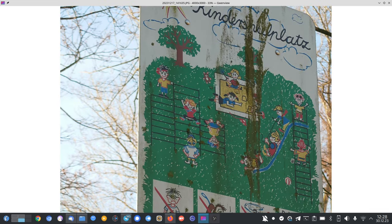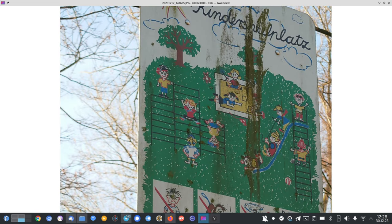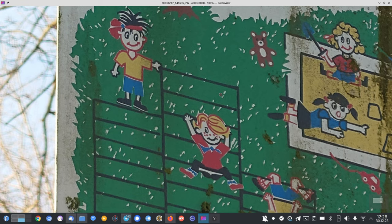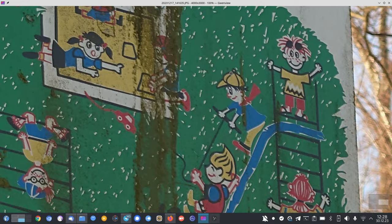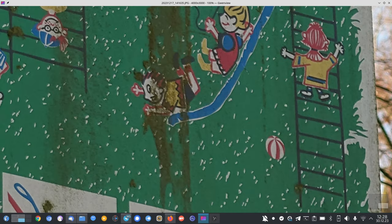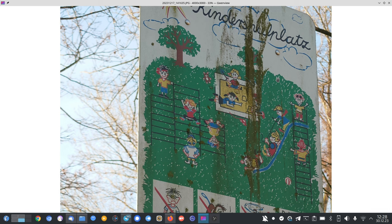Zooming in to 5.2x, you can see a slight difference in colors — it's a bit darker and more contrasty here versus brighter at 3.5x. But the detail level is still there. Maybe it starts getting a little grainy, but the detail level is quite good at 5.2x, especially for a pretty close-up shot.